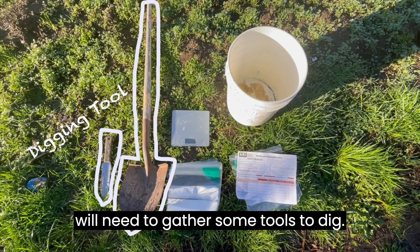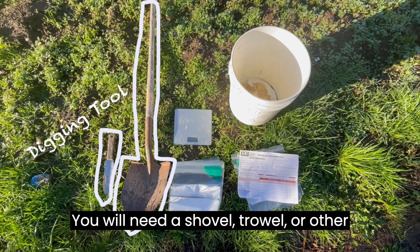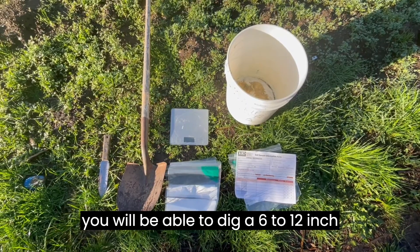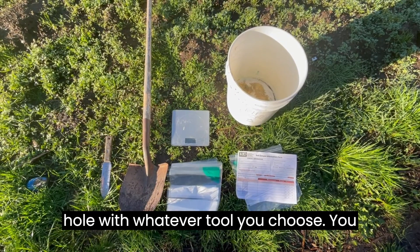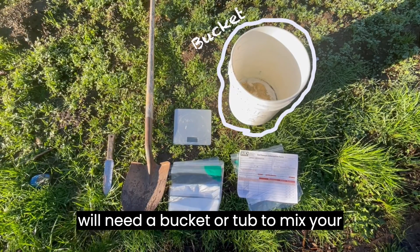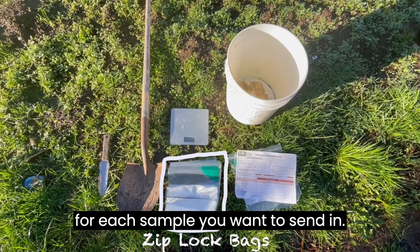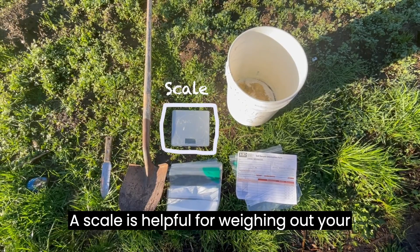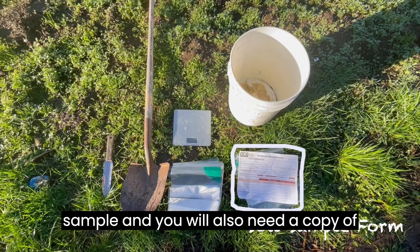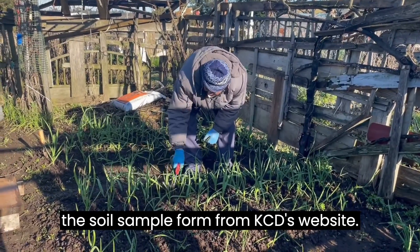First you will need to gather some tools. To dig you will need a shovel, trowel, or other digging tool of your choice. Make sure you will be able to dig a 6 to 12 inch hole with whatever tool you choose. You will need a bucket or tub to mix your soil samples in, and a gallon ziploc bag for each sample you want to send in. A scale is helpful for weighing out your sample, and you will also need a copy of the soil sample form from KCD's website.